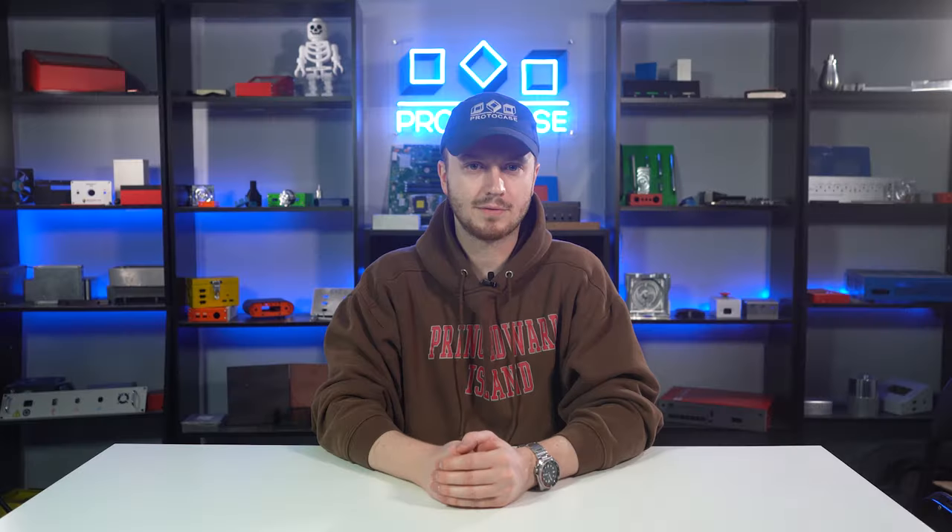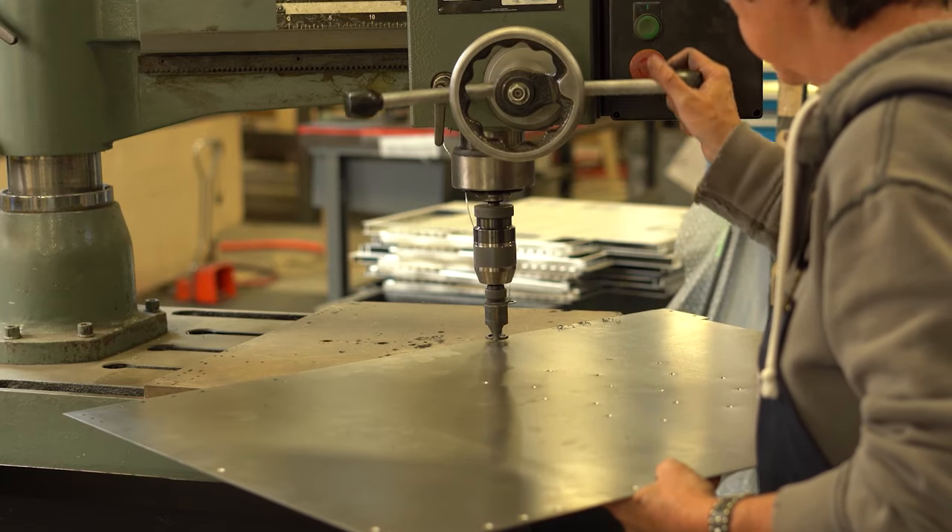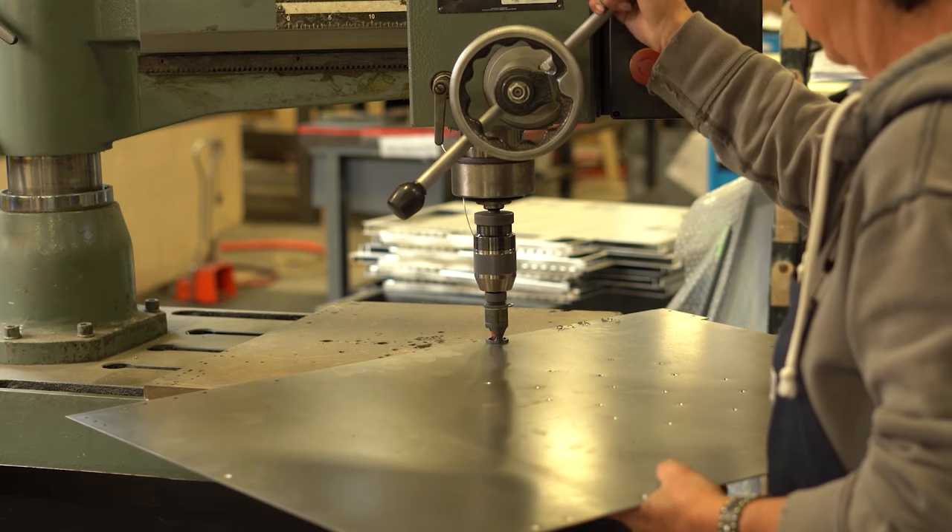These two processes also differ in how they are created. For countersinking, we use a drill-press machine to create the countersunk hole. On the other hand, counterbores can be created using either CNC mills or CNC routers.